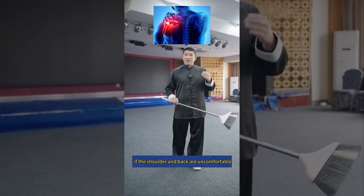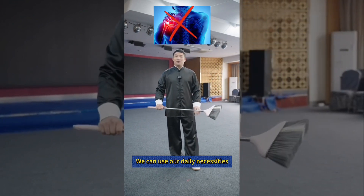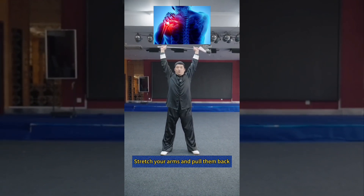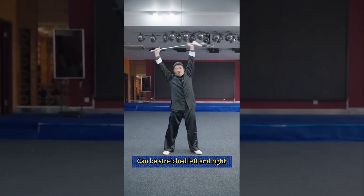If the shoulder and back are uncomfortable, we can use daily necessities. Grasp both ends of a broom with both hands, stretch your arms and pull them back. If the waist is uncomfortable, it can be stretched left and right.